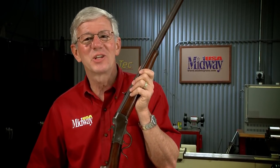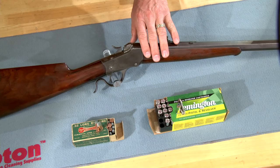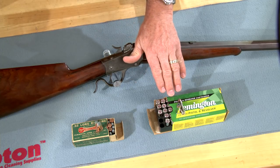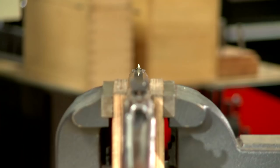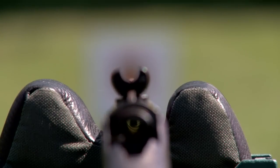Sometimes to get the best accuracy from an old gun, you need new sights. So let's install some new sights on this old Winchester. I've got a Winchester 1885 low wall that we've converted from 32 rimfire to 357 Magnum. With a new bore it shoots extremely well, but the original sights can be really hard to see and are a limiting factor in how accurately it can be shot.